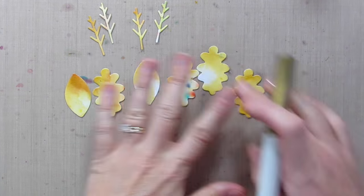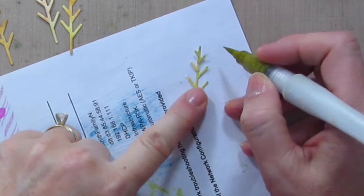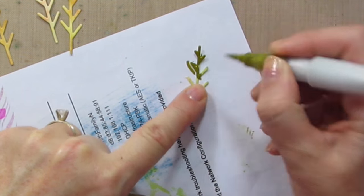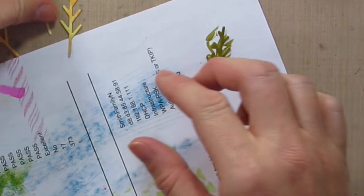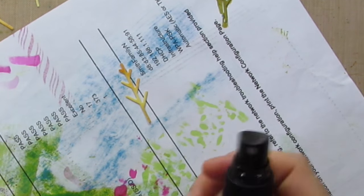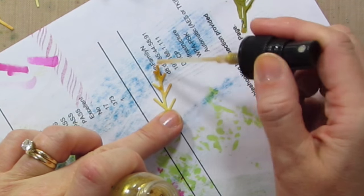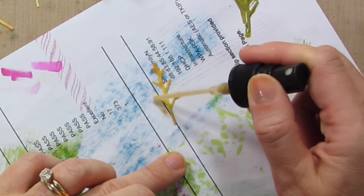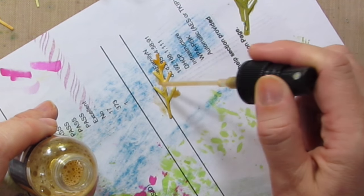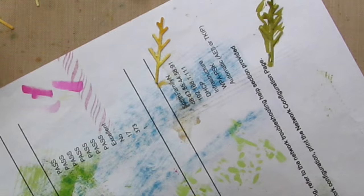I have all these fabulous die cut leaves and I want these little ones to be gold, so there are a few different ways I could achieve that. Let's try out two and see how it goes. I have a gold Wink of Stella pen so I'm going to paint this gold right on top — it's a very dark gold which might be nice. I could also smush them on a Versamark pad and gold emboss them, but instead I'm going to try the Perfect Pearls Mist and just paint it on. I'm really digging this — it is so sparkly.